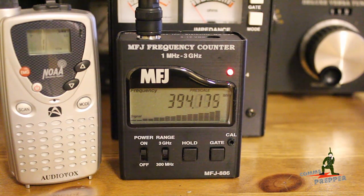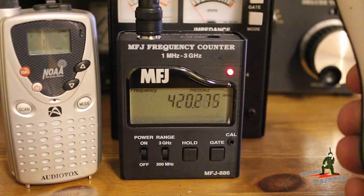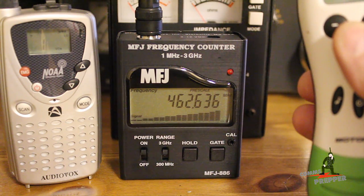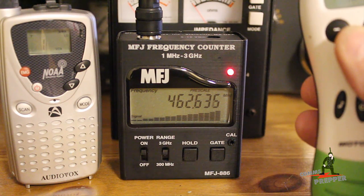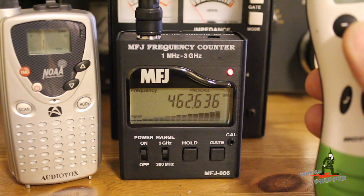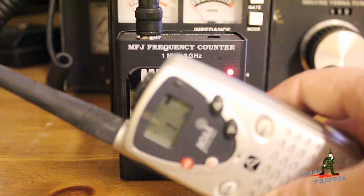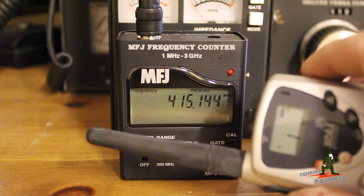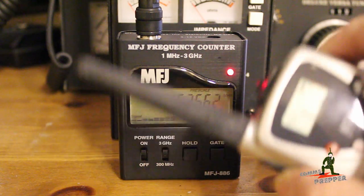Let's say somebody shows up with a radio — here the Comms Prepper helper's Disney radio — and it says channel four but you're not sure what frequency that is. All you have to do is transmit, and the frequency counter will lock up: 462.635. That tells me that's an FRS radio and that's the frequency it's operating on. Or somebody could show up with another FRS or GMRS radio and hit the push to talk — that's 462.562.